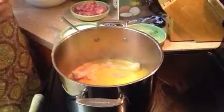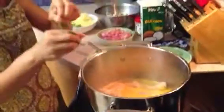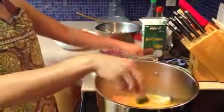While I wait for them to cook, I add kaffir lime leaves so the fragrance mixes well in with the chicken.